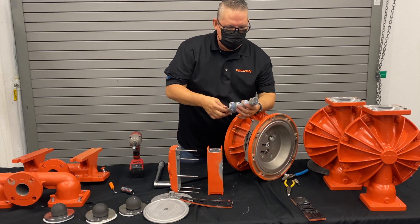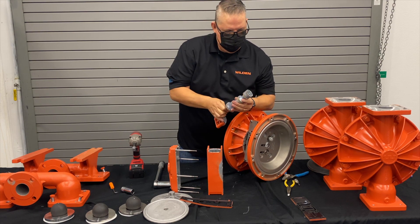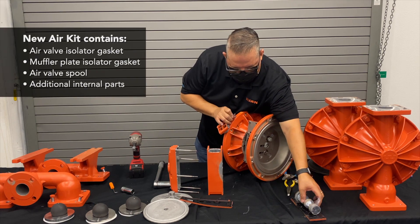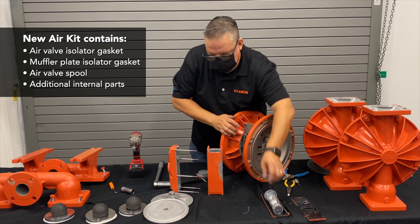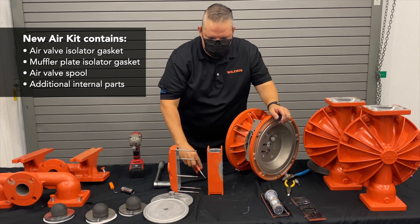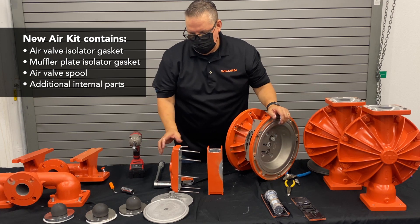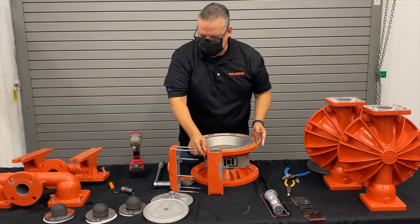The new air kit comes with a new air valve isolator gasket, a new muffler plate isolator gasket, a new air valve spool, and a few other internal components we'll get to next.